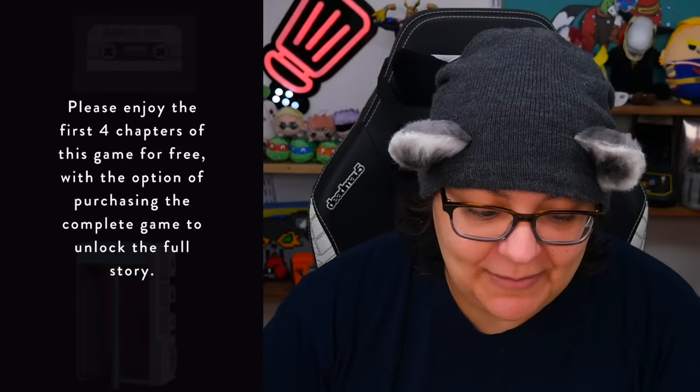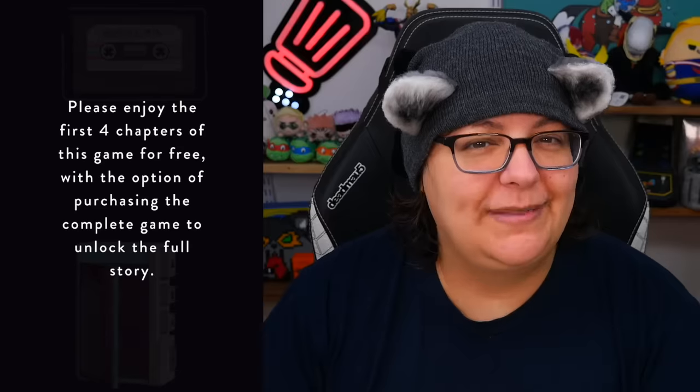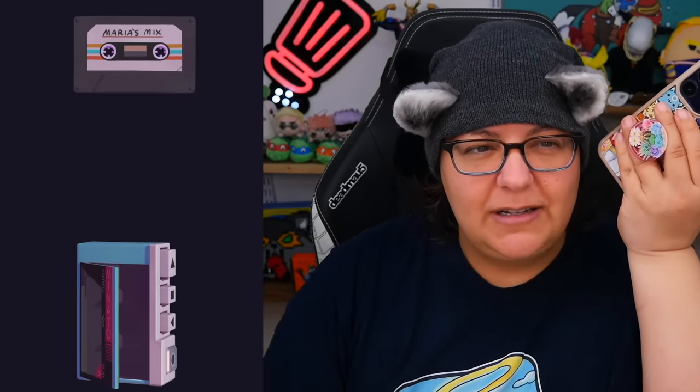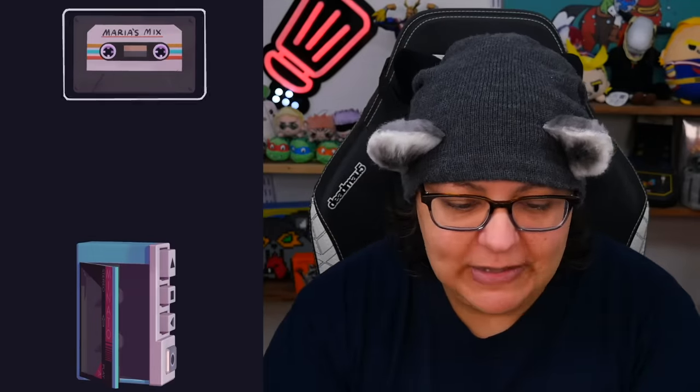The first four chapters are free, though as I said, we do have to unlock it for $8. But this will give us enough information to know whether it is worth it. Let's hear the music here. Okay, so far so good — it's kind of got a lo-fi type vibe, definitely a bit futuristic. It says Maria's Mix.